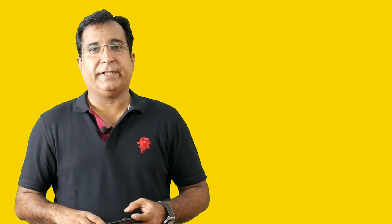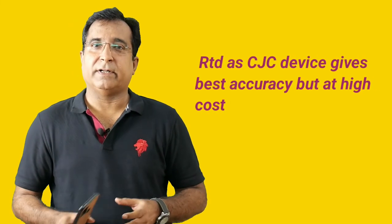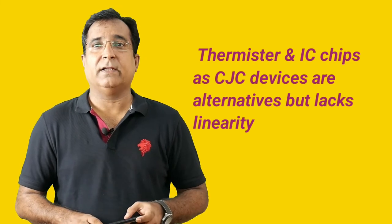The main selection criteria for the appropriate cold junction compensation devices are accuracy, cost, linearity, and temperature range. For applications requiring extreme accuracy, a well-calibrated RTD offers the best performance but at a high cost. Thermistor and silicon temperature sensor ICs are the most effective alternatives to RTD but lack linearity. If the transmitter is a standalone kind, then a special cable is used to connect with the transmitter, known as compensating cable — which is another standard requirement and adds a big headache. Sometimes normal copper cable is used for this purpose due to non-availability in stock.